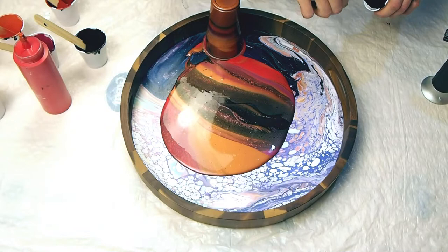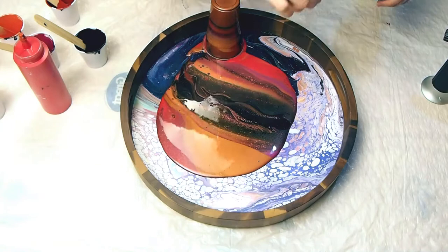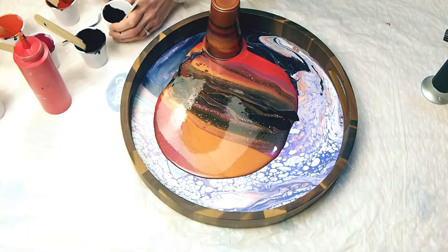Immediately I'm taking my palette knife and I'm swiping that really liquidy black over the top. I think that black I made with black acrylic paint, ink — like Amsterdam acrylic ink — Floetrol, and quite a bit of water. It's just thinner than the other paint. I'm swiping across and you can already see the cells popping out.